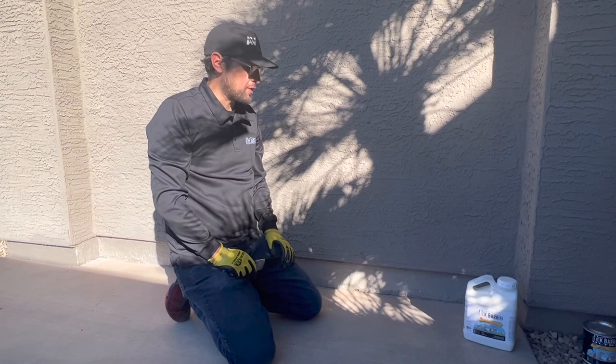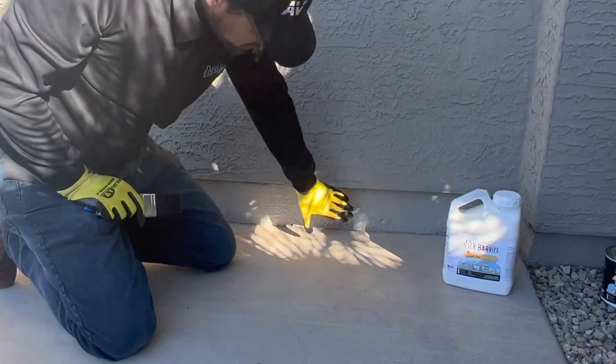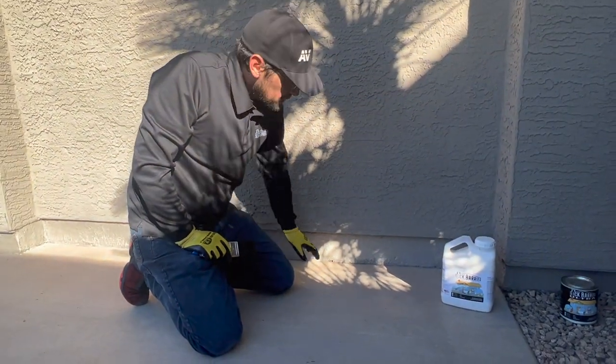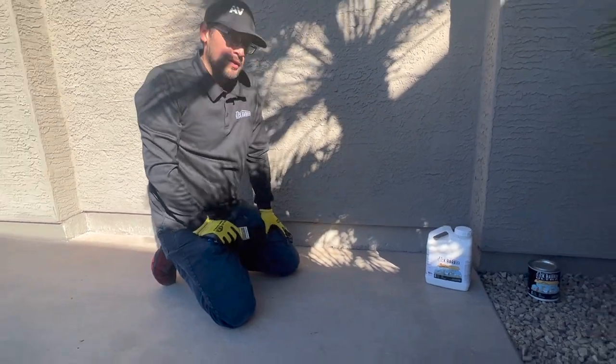Our first couple coats of Slick Barrier have dried. As you can see all the whiteness has gone away and it's dried pretty much clear. It does leave a little bit of a sheen and you can kind of tell it's there, but otherwise it's dry to the touch and ready to go.